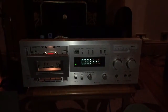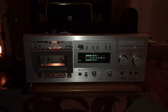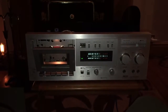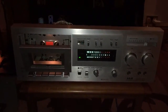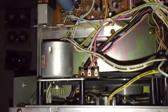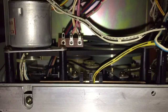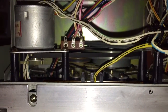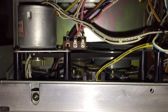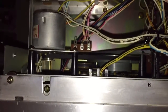Hello Akai fans. Here we have my serviced Akai GXM 50 three-head cassette deck. I replaced the belts and the pinch roller, also completely stripped down the mechanism and cleaned all of the idlers, which are in pretty good condition. All I've done with the idlers was get a big pencil eraser and clean the rubber with it — they come up nice and supple.